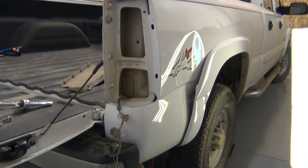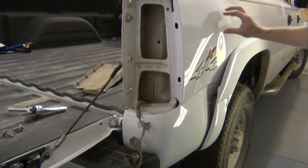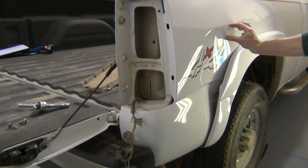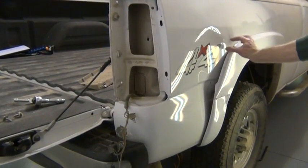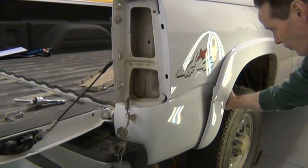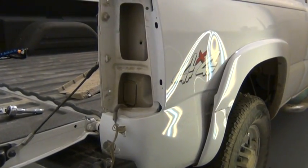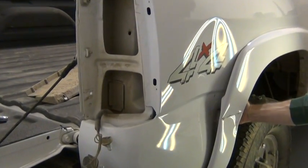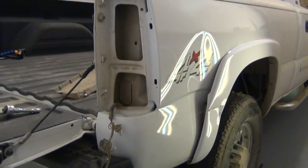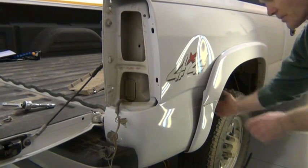The plan of attack today is going to be to release the crown, which is very large up above the dent — a good inch and a half probably all the way around — releasing the pressure here and also from behind. We'll be going in through the tail light assembly and working from behind as well. We have removed a fender wall piece on the inside, giving us more access from the inside of the dent.